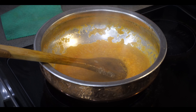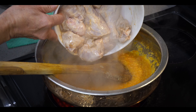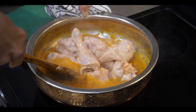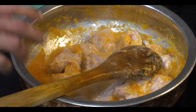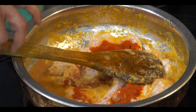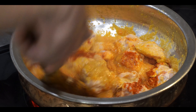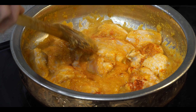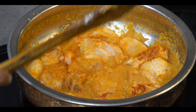Put the flame on medium to high, and now we add the marinated chicken and mix it. We'll add one tablespoon of Kashmiri chili powder — this is for the color, it gives a nice color. Cook for another 10 minutes on medium heat, stirring every two to three minutes, then cover it.